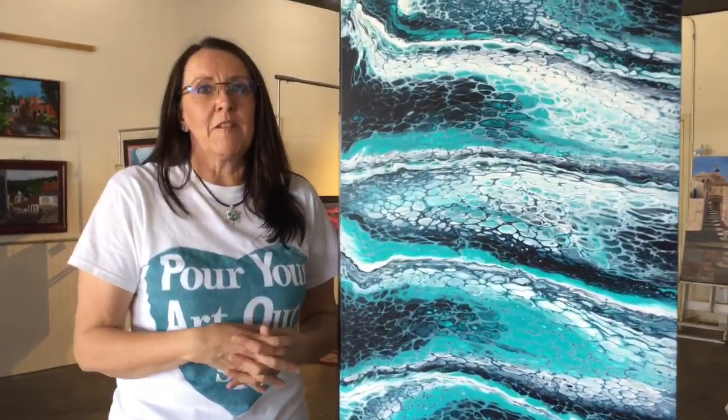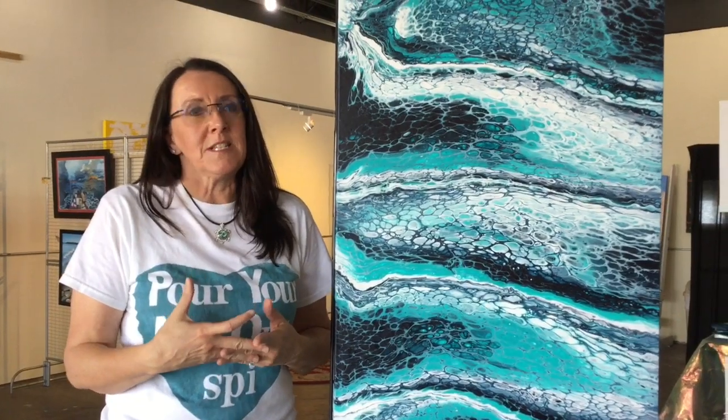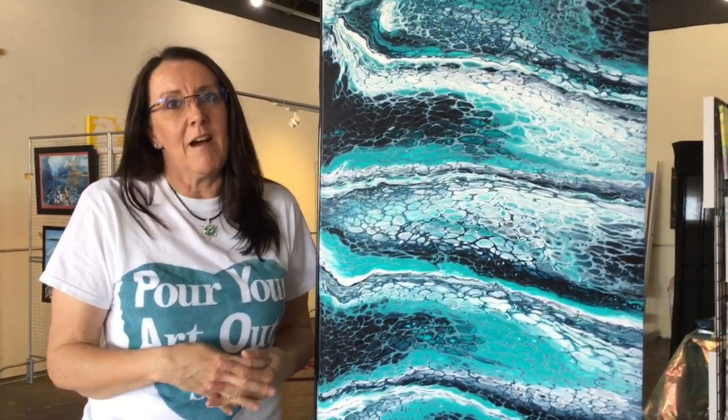My name is Maria Gardner. We're located here at Seaside Art Studio and my business is called Pour Your Art Out SPI.